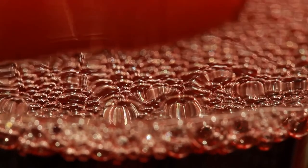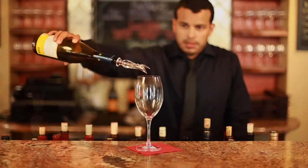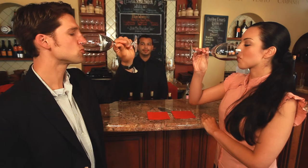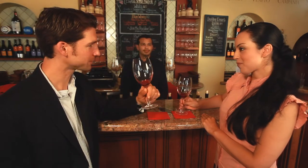Why should wine be aerated? Good wine stays cooped up in a cork-stoppered bottle, sometimes for years. By gently adding oxygen to the wine, the taste buds and the complex sense of smell detected by the olfactory nerves in our nasal cavity let us experience softer tannins, increased bouquet, and the enhanced flavor of the wine.